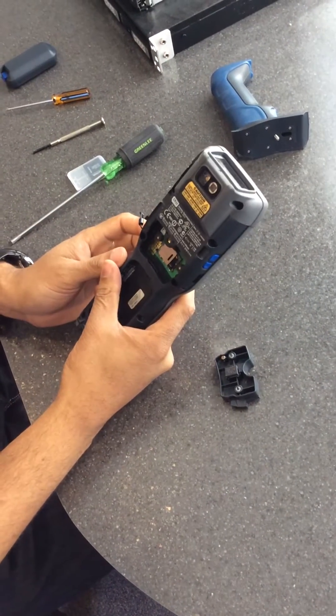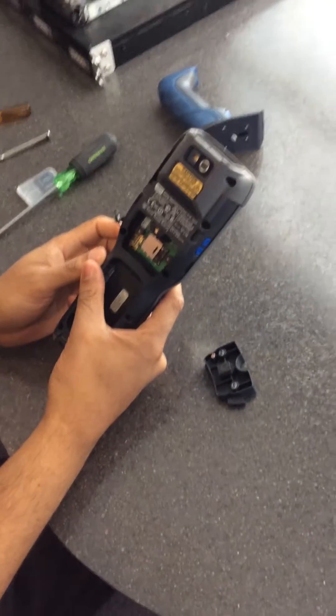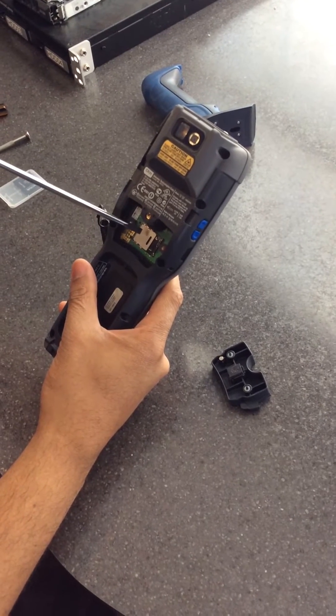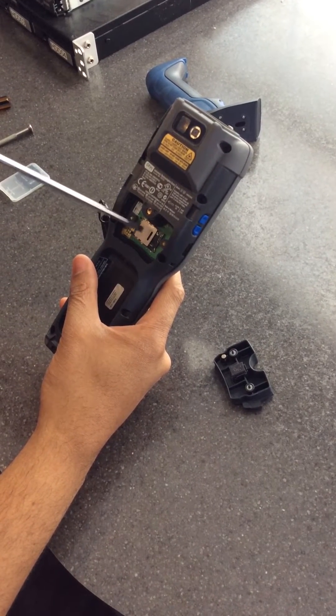Now you have two SD card slots. The one we need is the smaller one underneath — I'll point to it, it's the one way down here. There's a little arrow to tell you which way to open the ports.